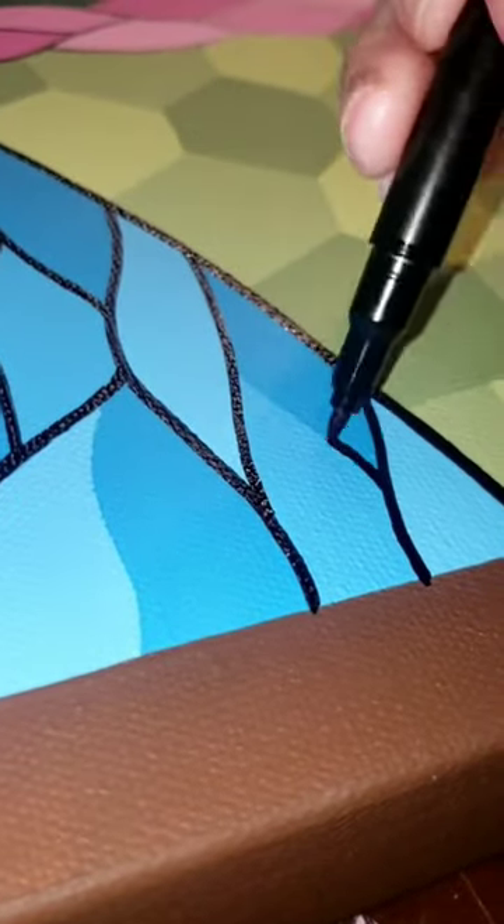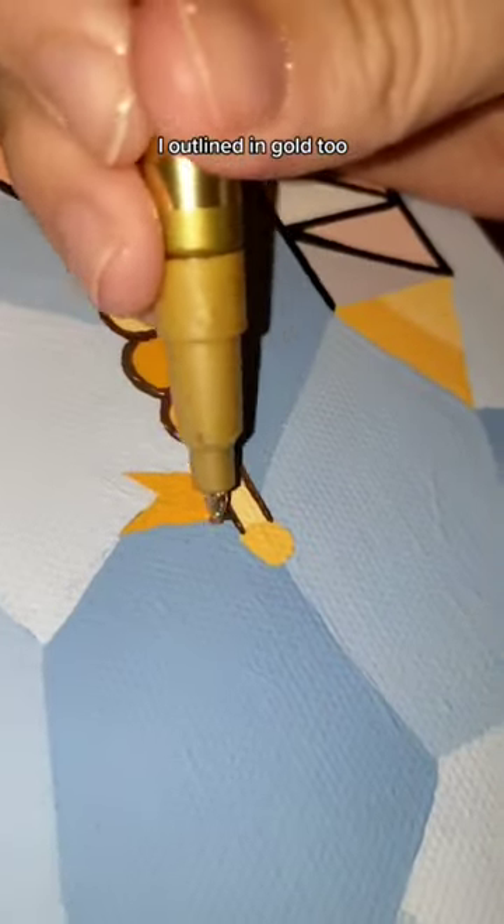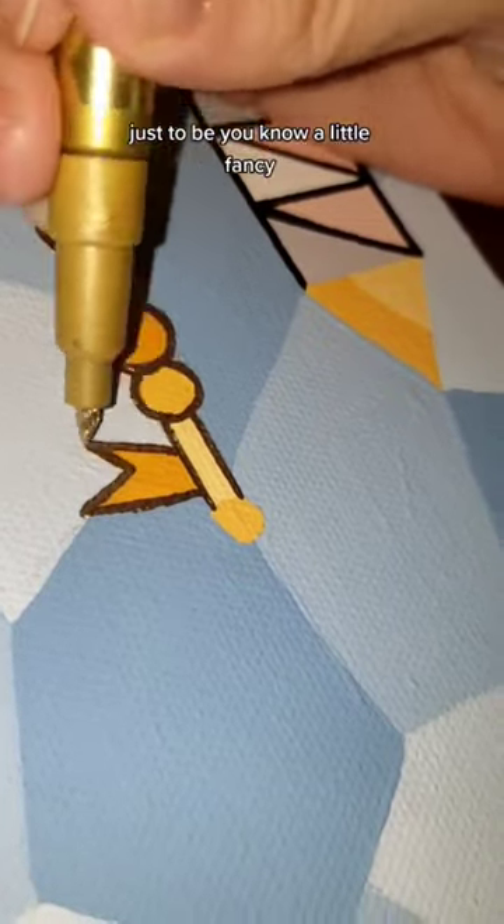That was a fun line. I really like the water in this painting. Here it is. I outlined in gold, too — just to be, you know, a little fancy.